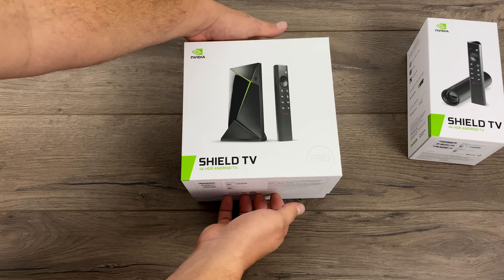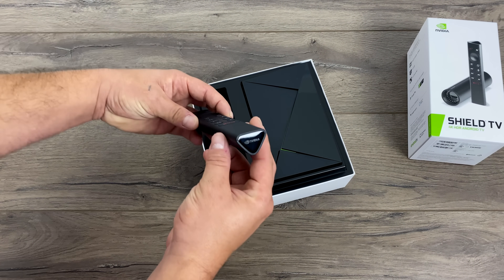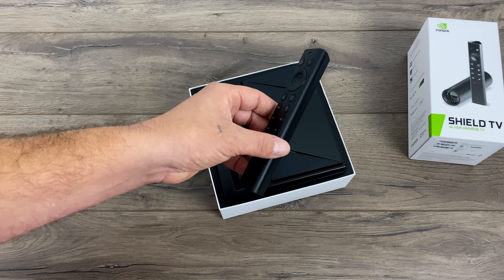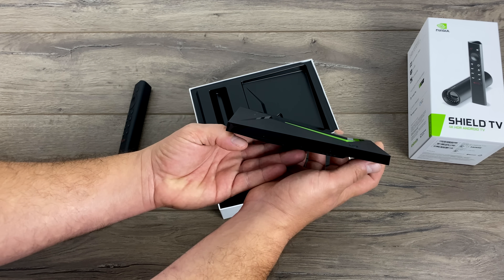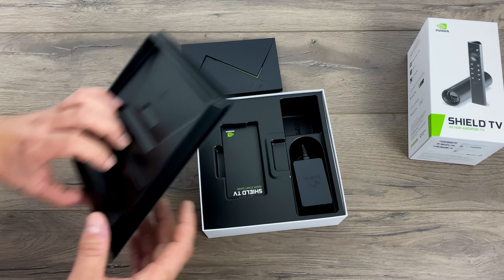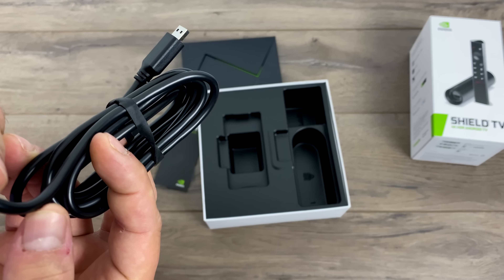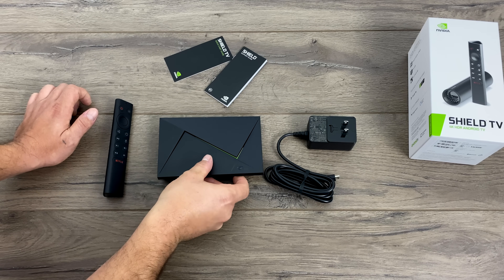First up we have the new SHIELD TV Pro — 3 gigs of RAM, 16 gigabytes of internal storage, and that new Tegra X1 Plus processor. We also get the new remote, which has a very odd shape. It does have replaceable batteries, and one of the main features I really love is lost remote detection. The main buttons are also backlit. The Pro version is priced at $199 and does not include a gaming remote, but you can connect an Xbox One, PlayStation 4, or pretty much any Bluetooth Android controller. The design is the same as the 2017 model, though much smaller than the older 2015 version. We also get a user manual, startup guide, and a power brick rated at 19 volts by 2.1 amps, with a proprietary connector.